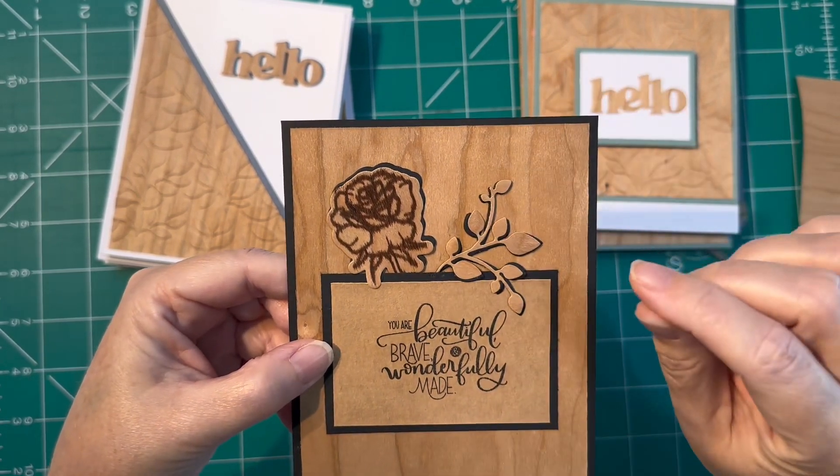This one was just playing around with different dies that I had. I bought this die set some time ago and had never used it, so I thought, well, now I need to try it out since I was just playing around with different stuff. This one I think was my husband's favorite — he really liked how this one turned out and gave me a lot of compliments on it.